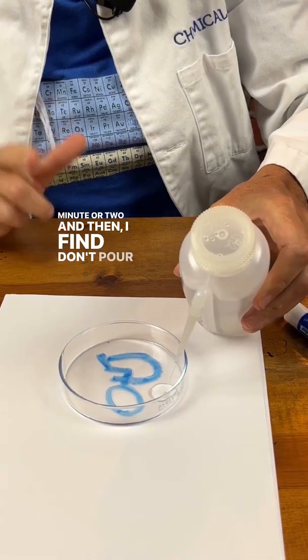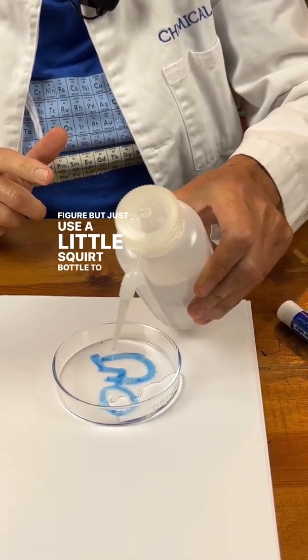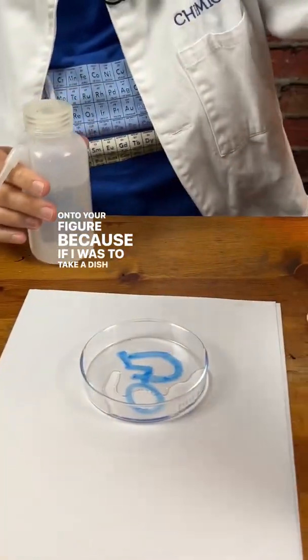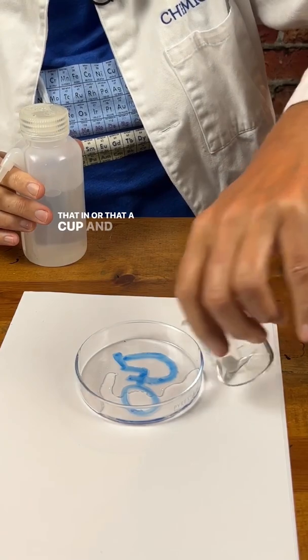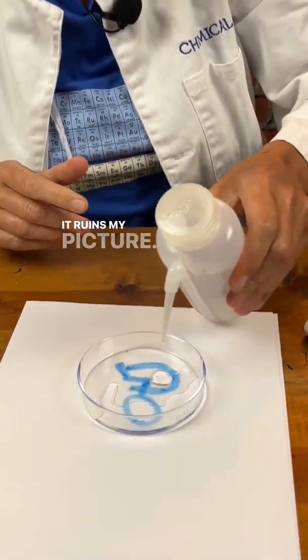I find don't pour water onto your figure — just use a little squirt bottle to get the water onto your figure, because if you were to take a dish or a cup and pour it in, it actually ruins your picture.